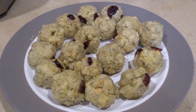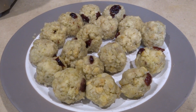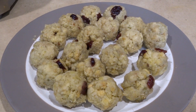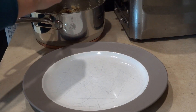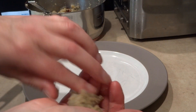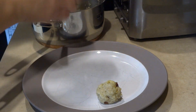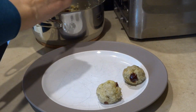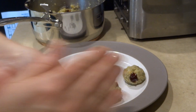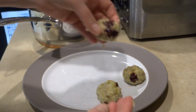Now that the stuffing has cooled a little bit — while it's still warm — you're going to start forming little balls out of the stuffing. I'm scooping the stuffing and rolling it like a meatball. Just keep doing this for all of the stuffing. Don't make them too big. This has cranberries in it — so good.